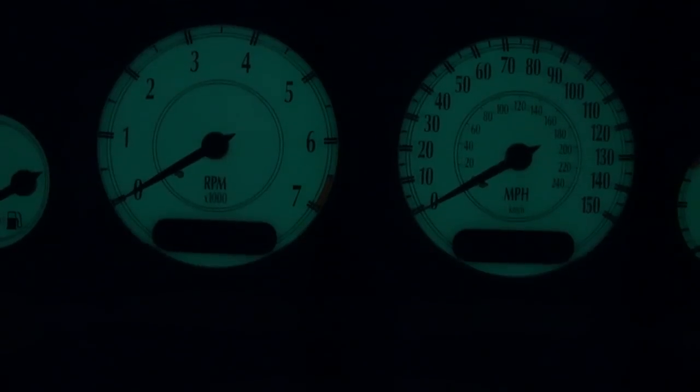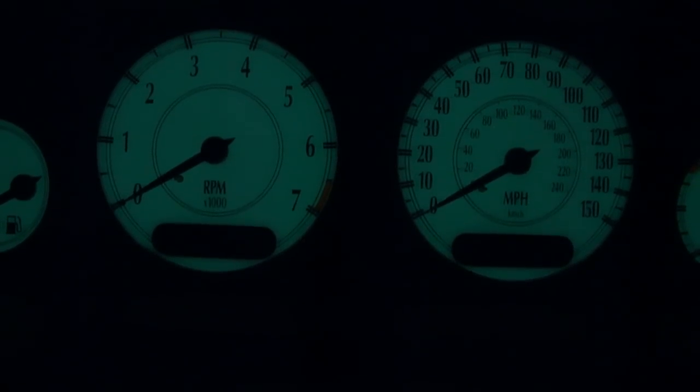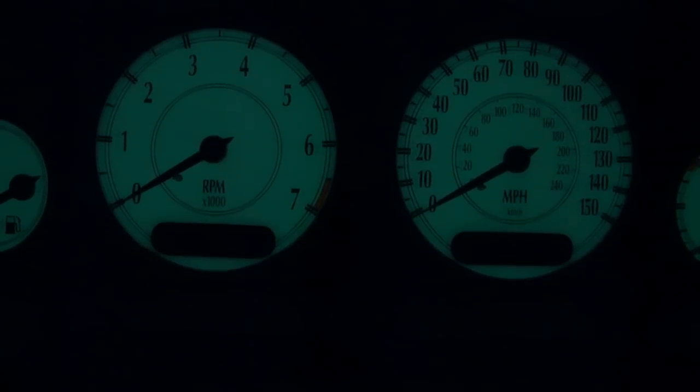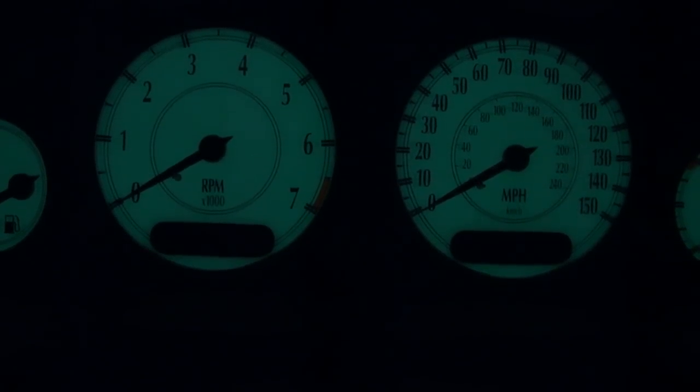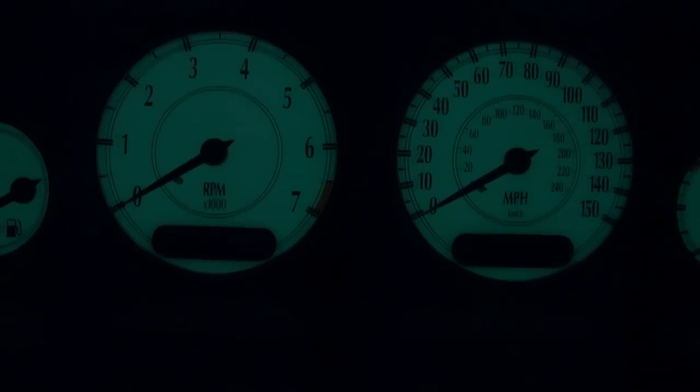On a newer vehicle, such as this 2004 300M Special, the code will read out in the odometer. To activate either system, simply turn the car on and off three times within five seconds as shown.